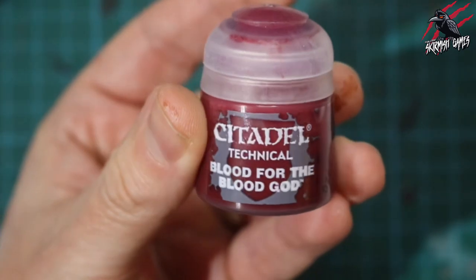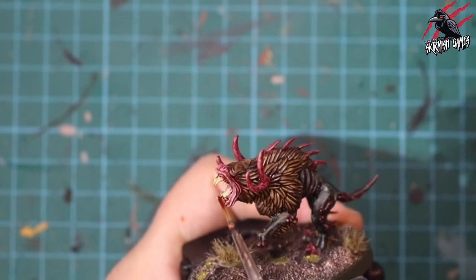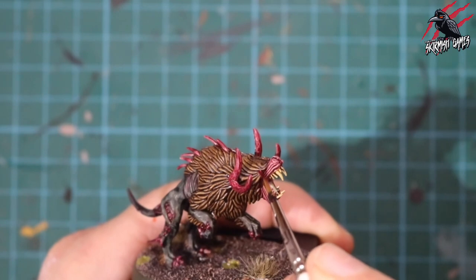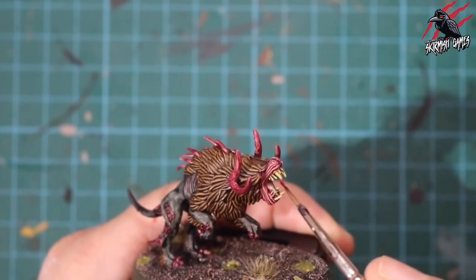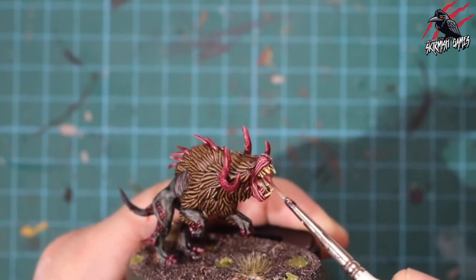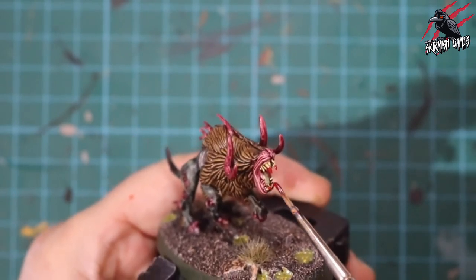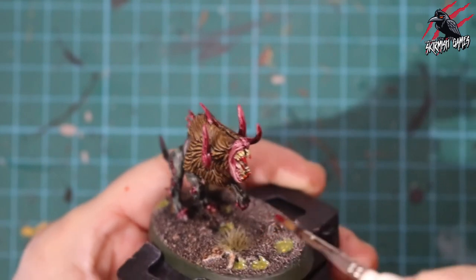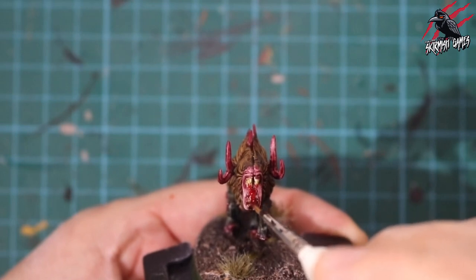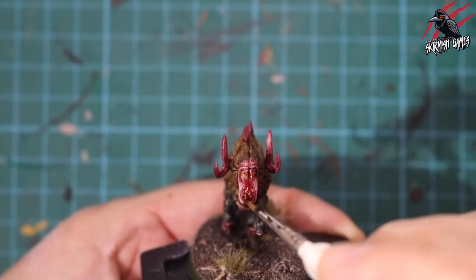We've got some technical paint now called Blood for the Blood God, and this gives us a nice glossy finish. I'm just using a little dot for the eyes on each side. If you want more detail, you could paint the eyes white first and then put the red over the top — same with the teeth, paint with a white base, go over with the contrast, then the blood. But I'm just doing it nice and quick, painting bits of blood on the teeth and also painting the tongue red, so it looks like it's had a mouthful of blood as it's been running around on this swampy wasteland.